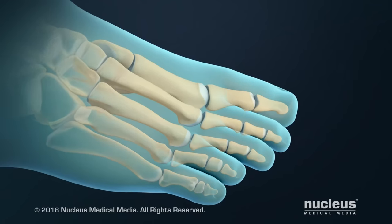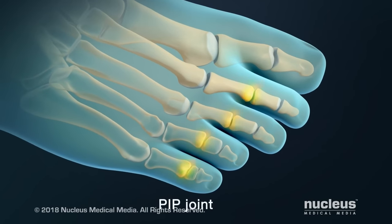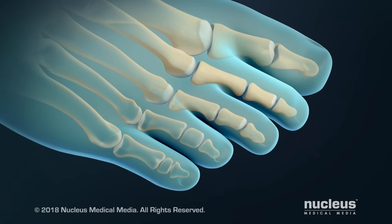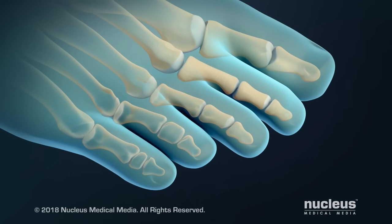The middle joint found in eight of your toes is called the proximal interphalangeal, or PIP joint. Hammer toe and claw toe are conditions where one or more of your toes stays in an abnormally bent position.